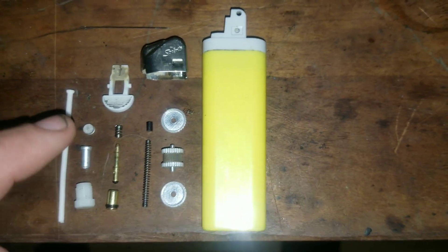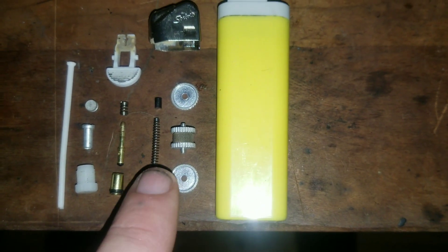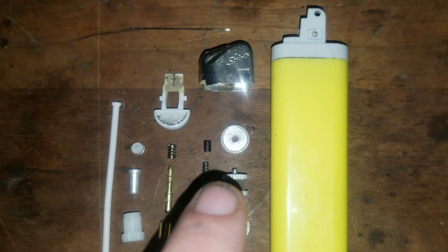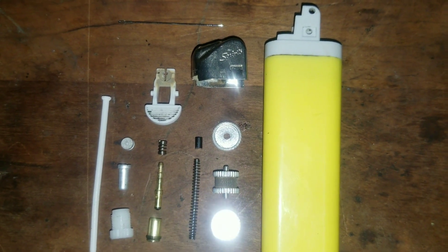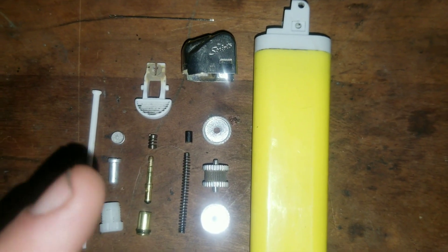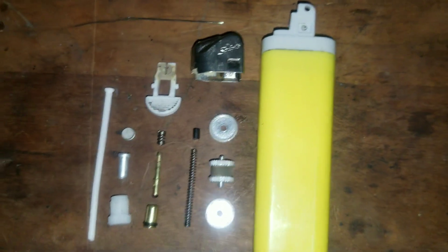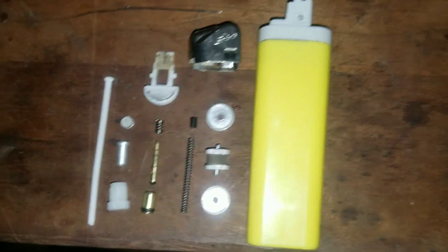The flint system is very simple. These two plastic posts hold the wheel in place, and then this spring pushes this piece of flint up against this stone. This circular stone gets turned, and the pressure from the spring causes a spark between the stone and the flint. When you combine the spark with the gases, that's when you get your light.